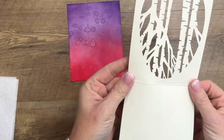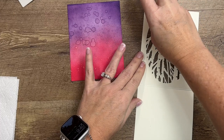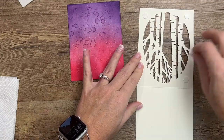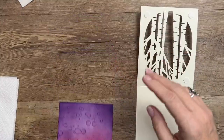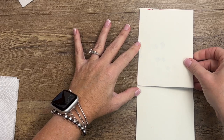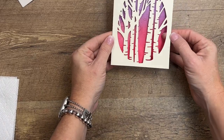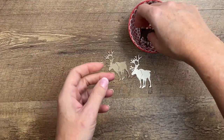We're going to put the sunset behind the card front with dimensionals. I'll take a dimensional and put one in each corner. You want the pink side — that's where the sun is setting — so it goes on the bottom. And we're just going to adhere that right there. Beautiful!